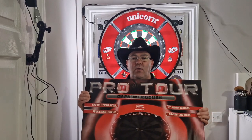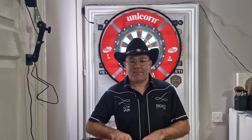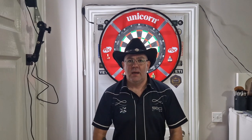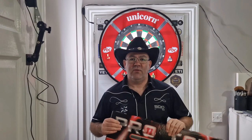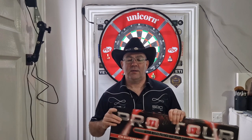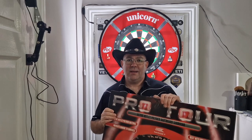It is the Pro Tour surround from Target. Firstly, before we get into the review, I want to thank Target for sending me this. I recently reviewed Scotty Williams darts and I had a Unicorn surround, and they've kindly sent me this so that when I'm doing my reviews I'll have a Target surround to match the Target darts, the Target board, and the Target light, which I'll also be talking about in this video.